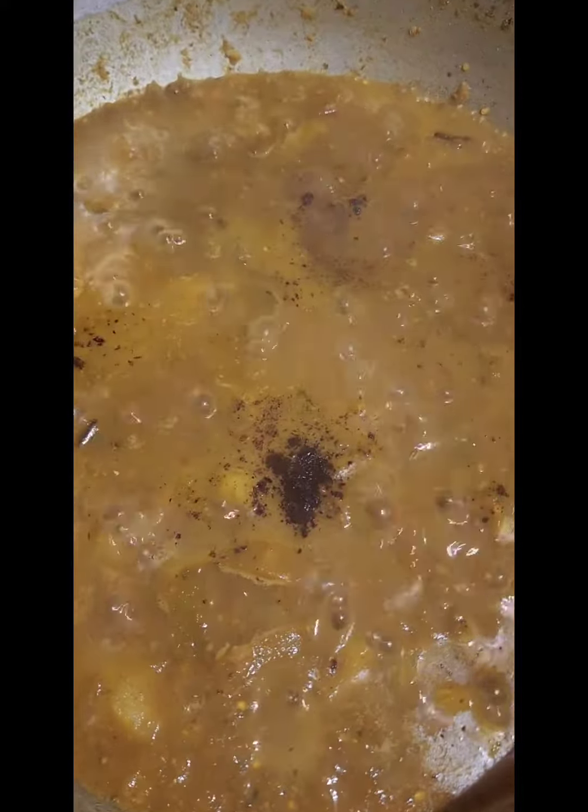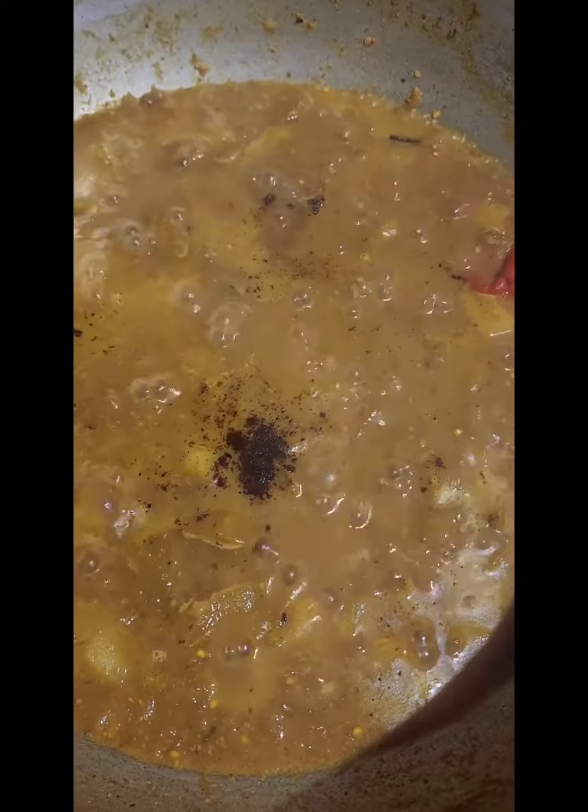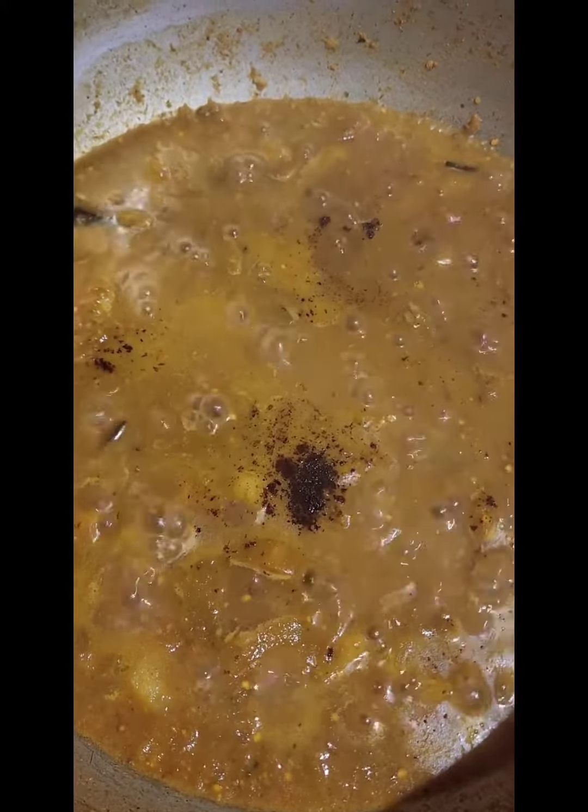So remember what I said: a couple of minutes before you turn off your stove, add that roasted jeera and let it cook in. And just before finishing, make sure you taste for salt, pepper, and a little lime juice.